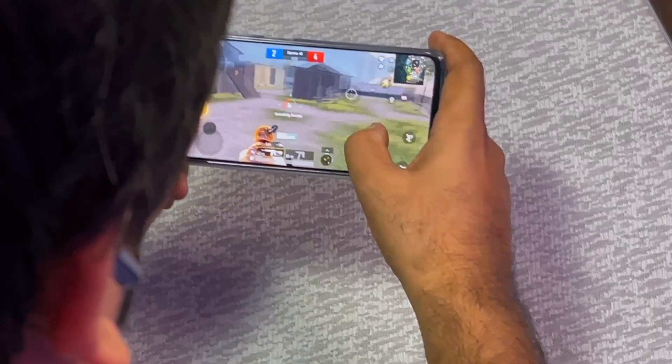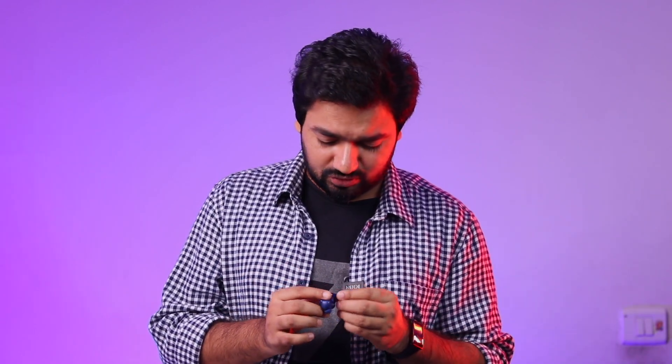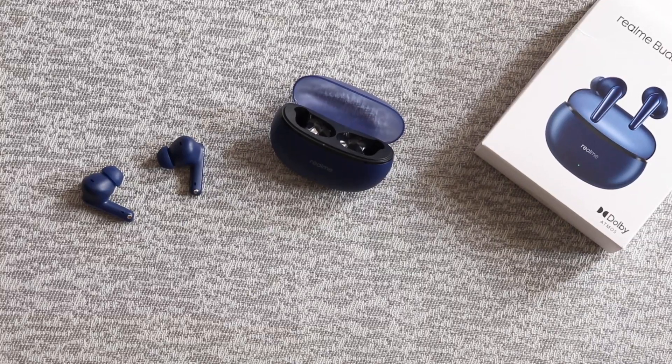Fitting and comfort is good. I selected the bass boost plus preset and there is a very powerful sound. Let's test game mode by pressing and holding both. With game mode you can do casual gaming. I tested some videos and found there is no desync here.